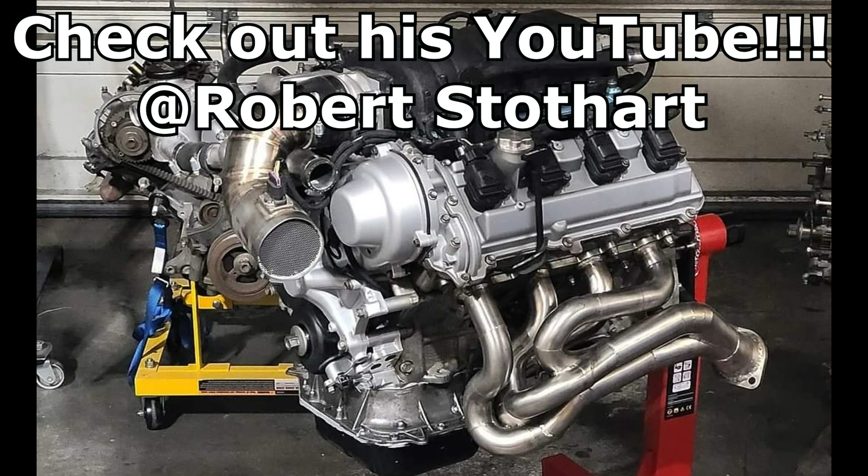These here appear to be a tri-Y design, namely so because the first and third cylinders are paired together via a Y section or Y collector, and then the second and fourth cylinders are merged together the same way, and then there is another Y collector or merger down to a single exit flange. And here is what those sound like.